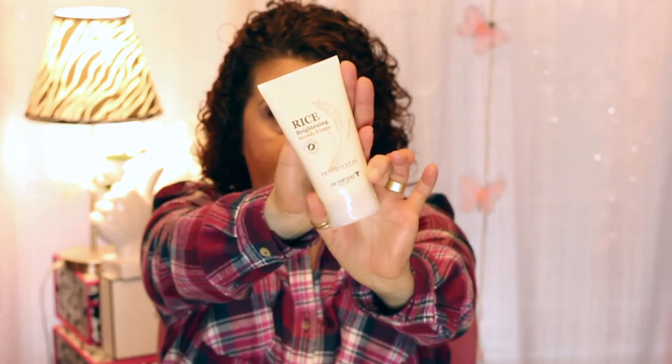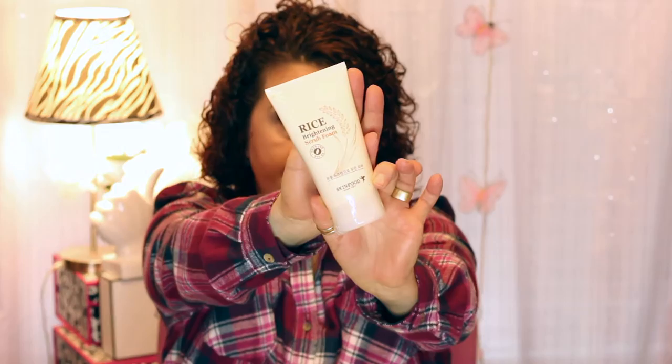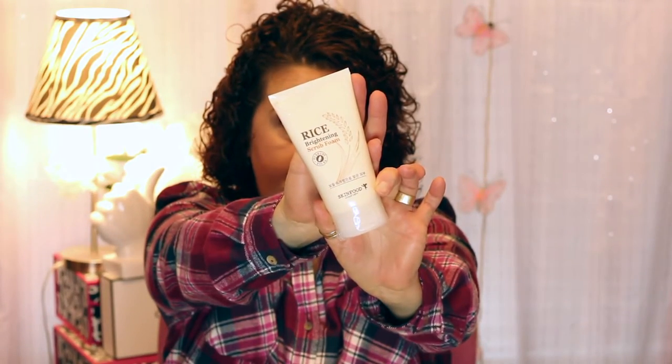The next product is also a rice product. This is from Skin Food — it's the Rice Brightening Scrub Foam. It had really good reviews, and again, with the rice, I thought it would be really good for brightening. I'm also looking at some DIY rice masks that are supposedly really good for brightening the skin.